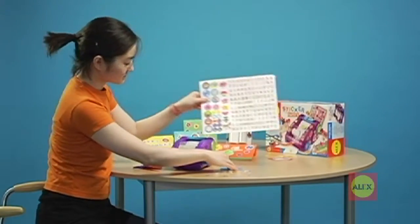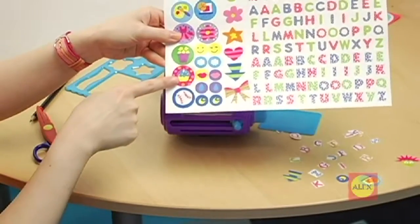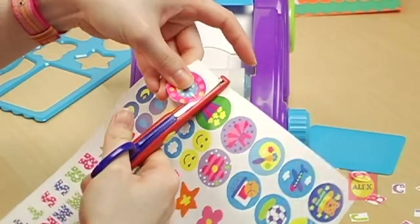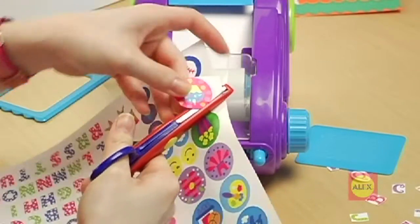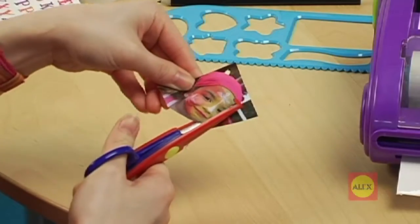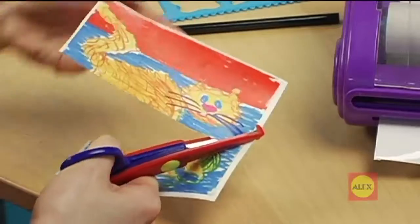Now we're ready to make stickers. Trim around the picture you want to use. Make stickers out of the art that comes from your sticker factory, magazine pictures, personal photos, or your own drawings.